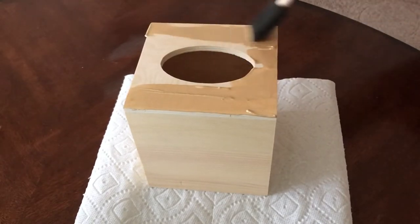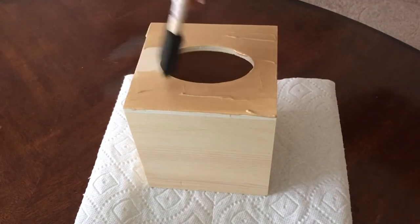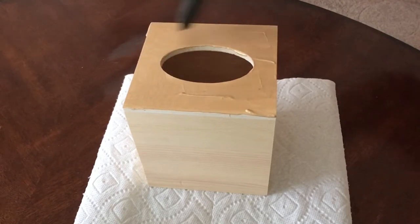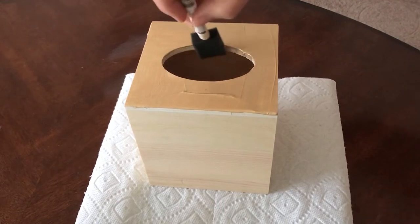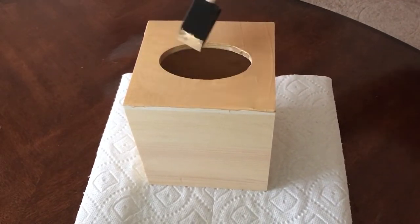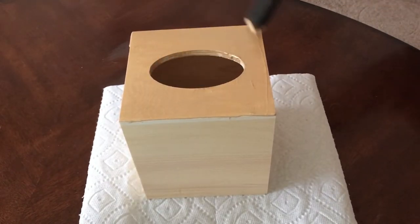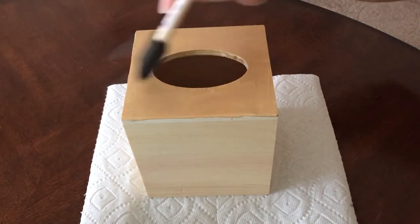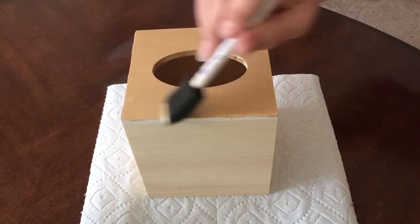This goes super fast - look at that! I love painting. This is like the easiest way in the world to transform something from its most basic state into something super cute and pretty. Also don't forget to get the inside because you can see that. Simple transformations are incredible and awesome and usually pretty budget-friendly, so it's a great way to add decor to your home without breaking the bank.